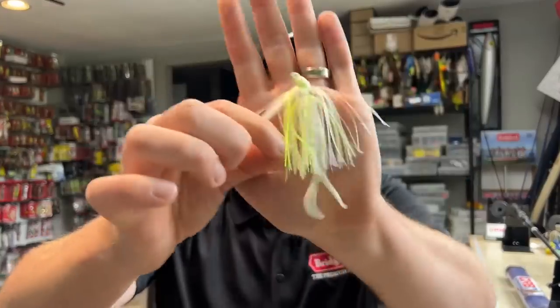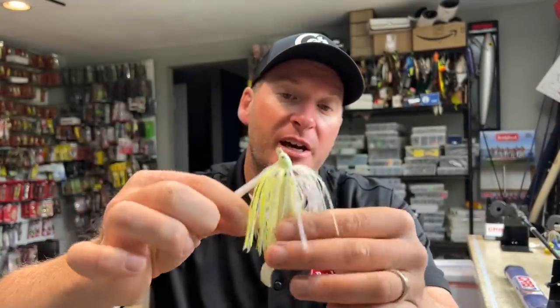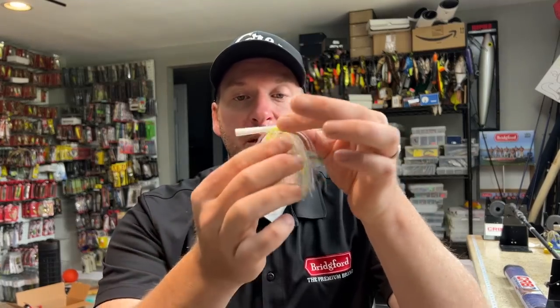Generally speaking, if I'm trying to keep my trailer up near the surface — doing the Alabama Shake, fishing through shallow vegetation, or mimicking a shad spawn — a meaty chunk or pork frog style chunk trailer is one of your best options. Now, one of the best all-purpose trailers I look for is something like the Berkley The Deal, in a three-and-a-half inch size. I'll also throw the four-and-a-half inch if I want more bulk. I like a trailer with more of a shad profile and smaller kicking legs when fishing clear water or areas with less current.